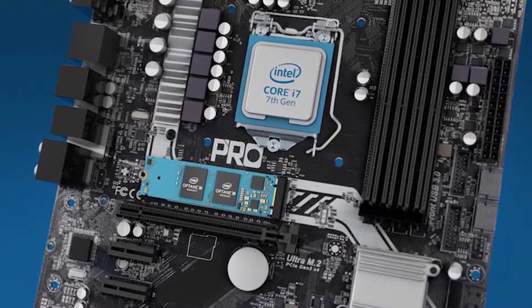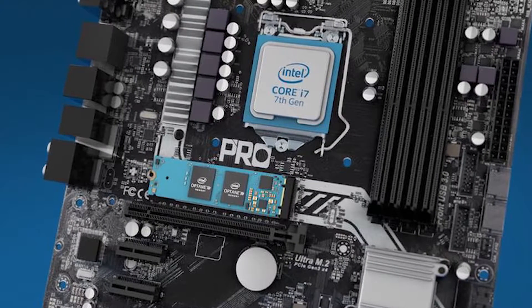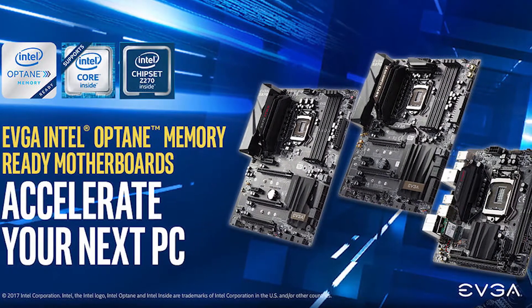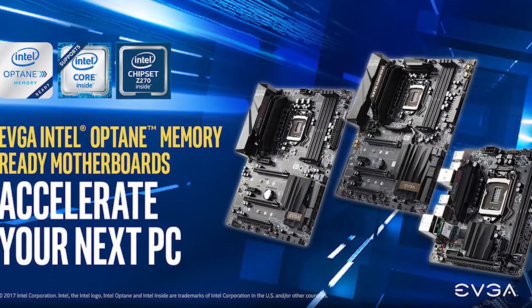If you want to upgrade to Intel Optane memory, you need to check a few specs. You need to have an M.2 NVMe or PCIe slot. If you have an M.2 slot on your motherboard, you can install the Intel Optane memory. Check that correctly.